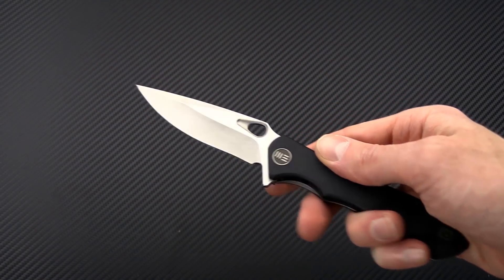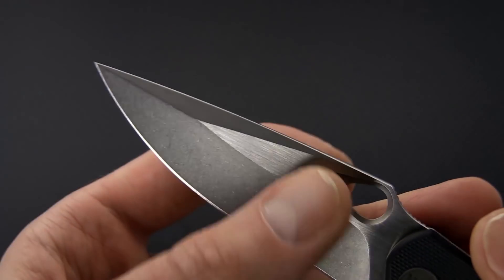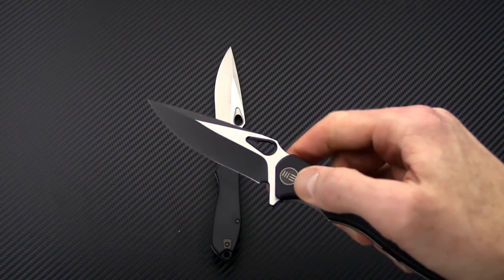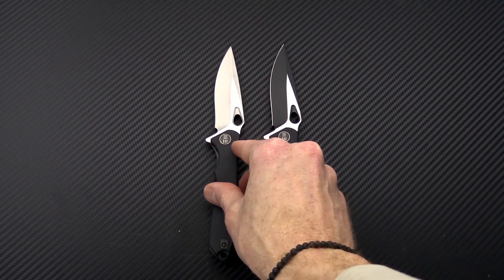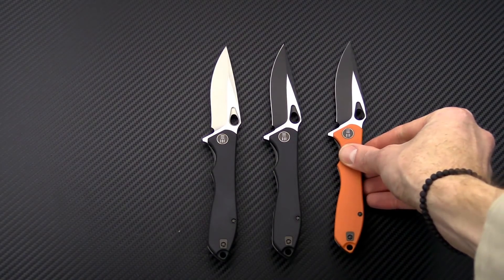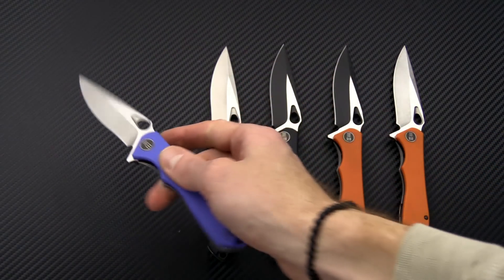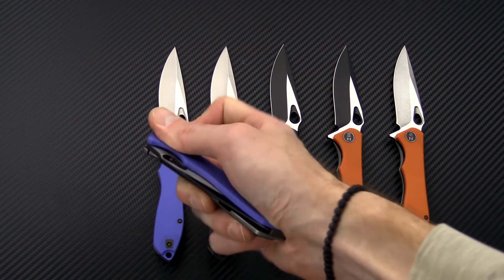The WeKnives 715 comes in a few variations. There's a two-tone tumbled with satin flats blade and black G10, and a two-tone black and satin blade with black G10 — those are the two blade finish variants available. There's also an orange G10 scale option in both blade finishes, and a blue G10 in both blade options as well. So six variants in total, all titanium frame lock flippers with VG10 blades.